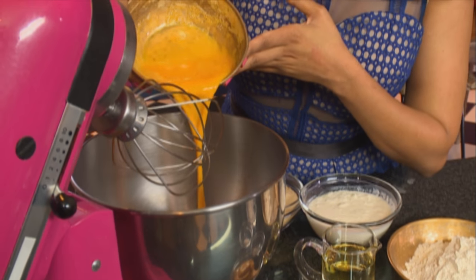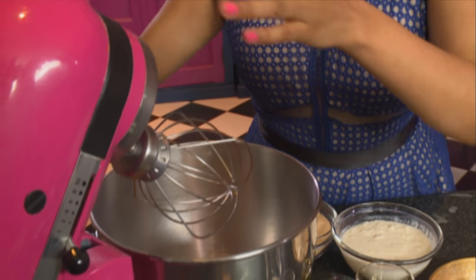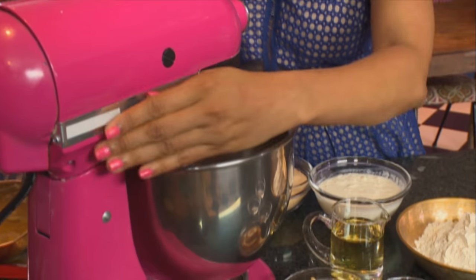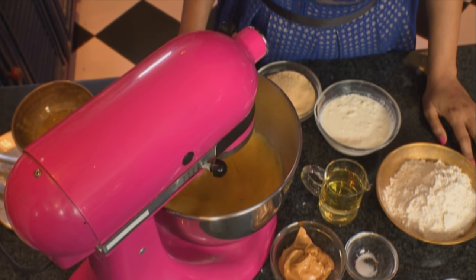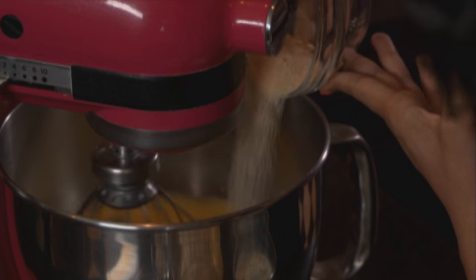For the cake, three eggs going into a mixing bowl. You could use a handheld beater for this. Let's get this going at a blast of speed, and gradually add some brown sugar.